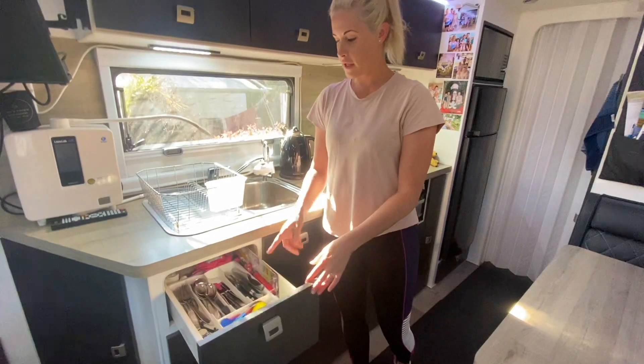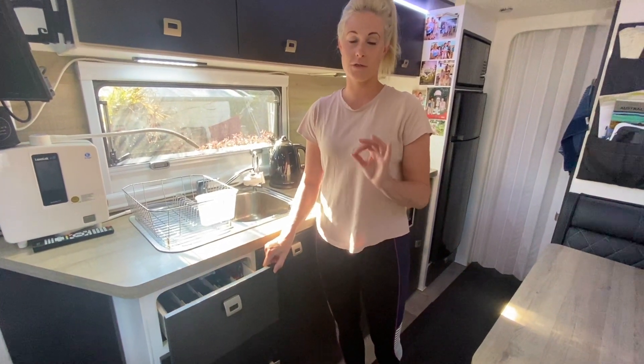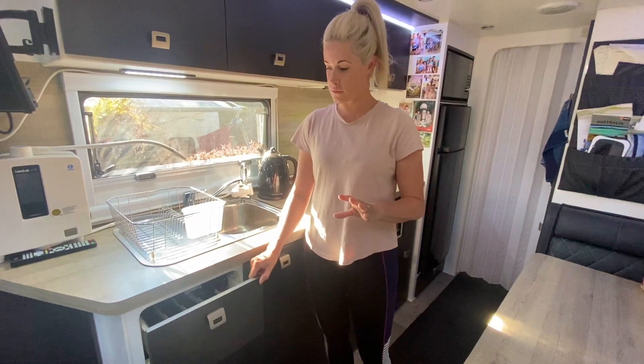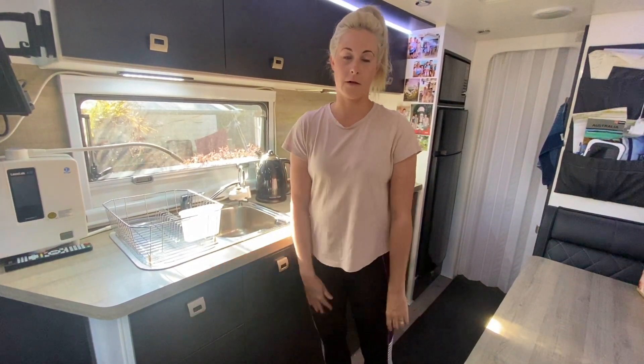We've got the cutlery drawer there, which is really handy. These drawers are really sturdy — we have not had any issues with them. They're really well built with the handles as well.